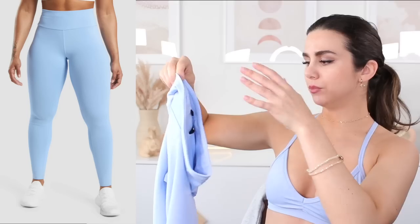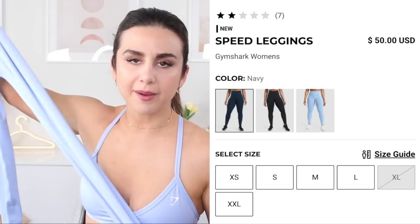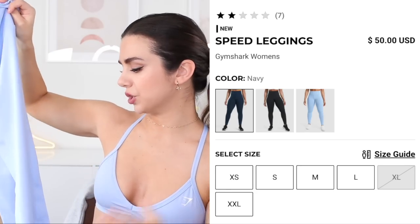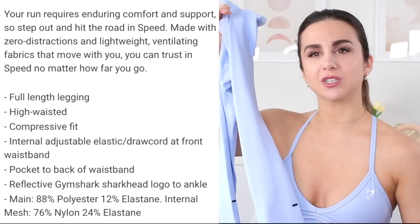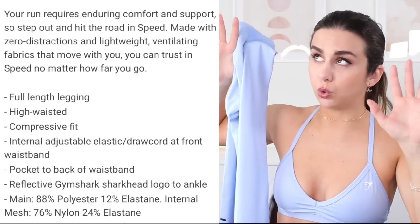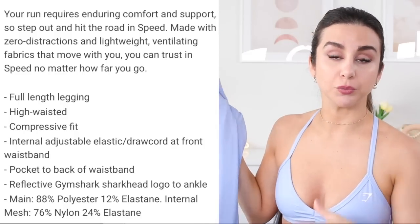Here we are with the Speed leggings in Moonstone Blue — had to grab this one. The other two colors were black and navy blue. Moonstone Blue is absolutely stunning; it's like a periwinkle, almost a blend between a lilac purple and a sky blue. The Speed leggings were never one of my favorites — they're not my go-to. They're more of a yogi feel, a little on the slippery side. You do have the front seam, and there are things about the Speed leggings I don't quite prefer. Like I said, I'm a seamless kind of gal overall, but I am opening up to the seam thing.